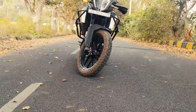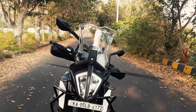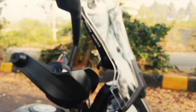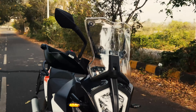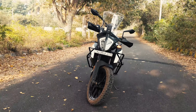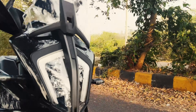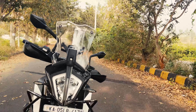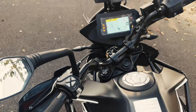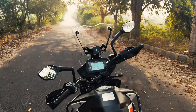Hey guys, welcome to our YouTube channel. In this video we will unbox, install, and give an overview of a carbon racing windshield for the KTM 390 Adventure. The KTM 390 Adventure has all the best characteristics of an adventure vehicle — its design is best suited for both adventure as well as touring.